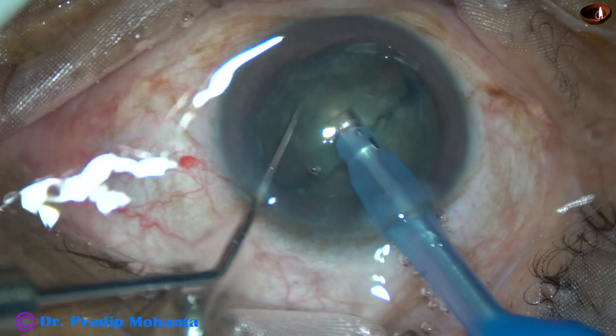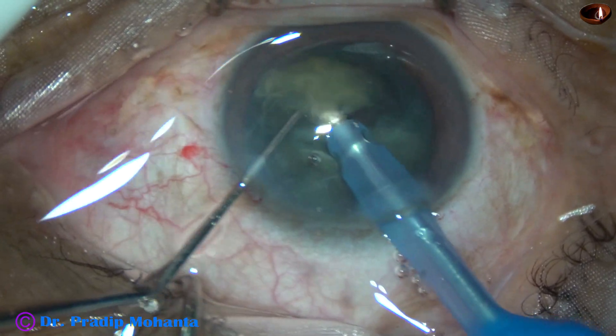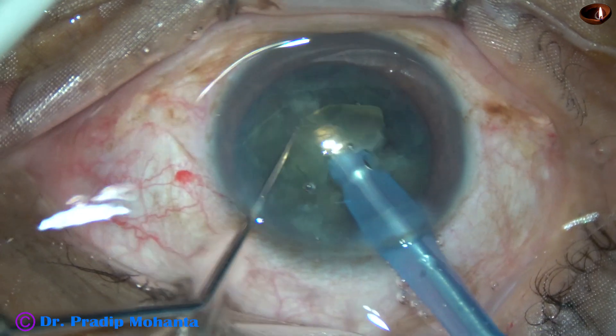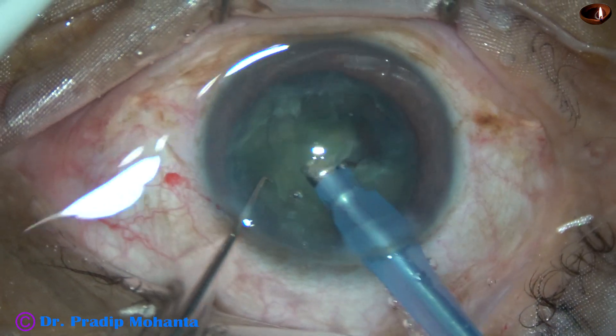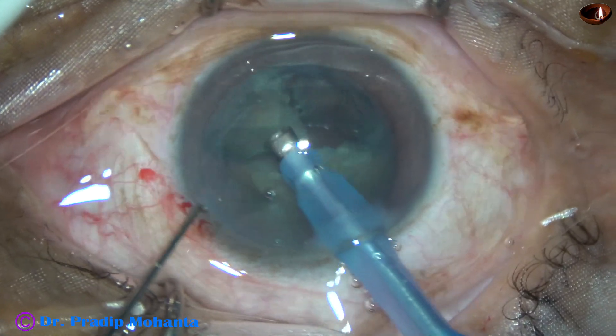Turn it 90 degrees and chop again. Thus one hemi-nucleus is divided into two halves. Now I am emulsifying one piece, then the second piece.